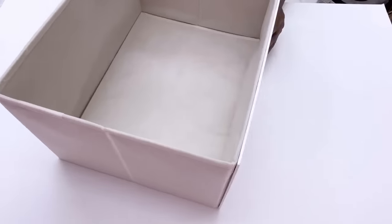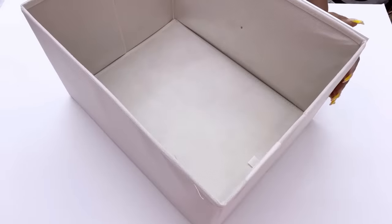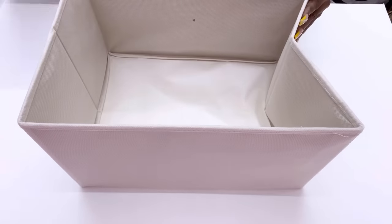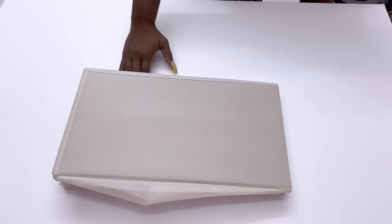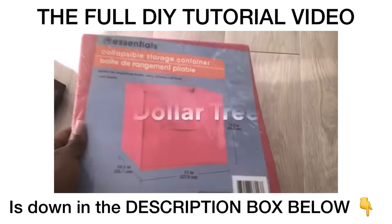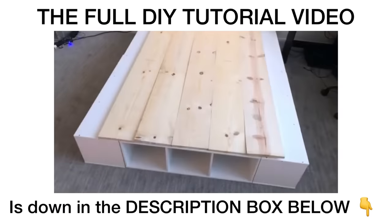I do have a video where I use the collapsible bin and worked around it to use it as storage under the bed. In that particular DIY video I used collapsible bins from Dollar Tree and some from Walmart. Here's a short clip of what that video looks like, and I will leave a link for the full DIY tutorial video down in the description box below.